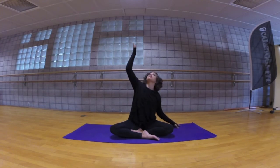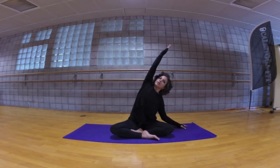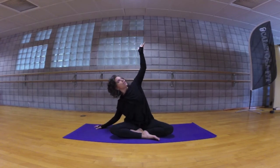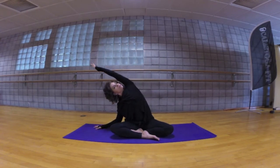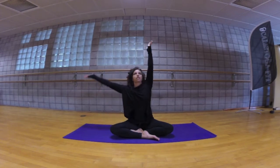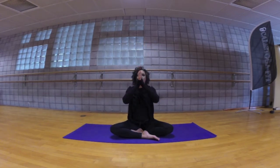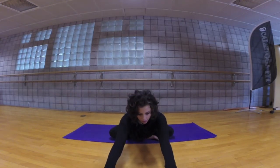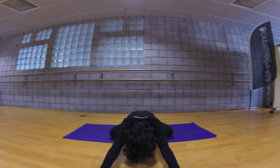Reach the right hand to the floor, reach up through the left and crescent over, opening up the side body. Inhale through center and to the other side, reaching up and over, breathing here. Inhale through center, allow the palms to touch, exhaling in front of the heart, and walk your hands out in front of you as far as you can, keeping your hips to the floor, release your head in between your arms, breathing here.